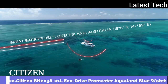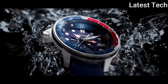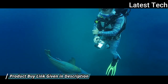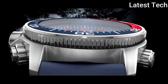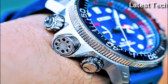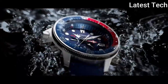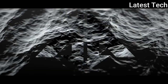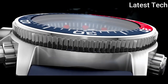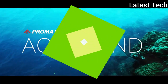Number 2: Citizen BN2038-01L EcoDrive Promaster Aqualand Blue Watch. Stainless steel case with a blue rubber strap. Unidirectional rotating stainless steel bezel with a red and blue inlay. Blue dial with luminous silver-tone hands. Analog dial type with luminescent hands and markers. EcoDrive movement. Scratch-resistant mineral crystal. Solid case back. Round case shape. Case size 46mm, case thickness 17mm, band width 21mm. Water-resistant at 200 meters. Functions: date, hour, minute, second, tachymeter. Casual watch style.